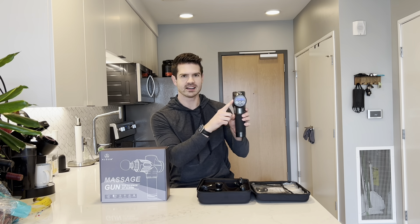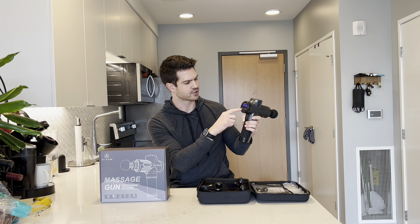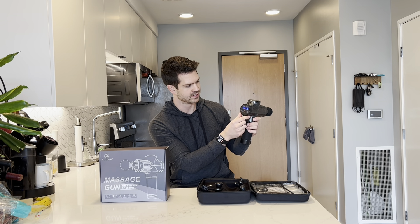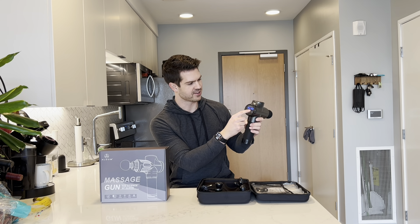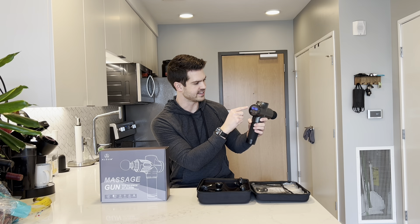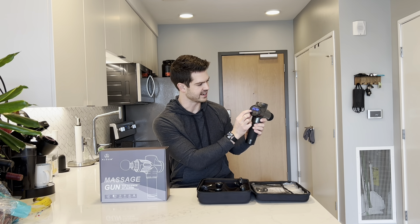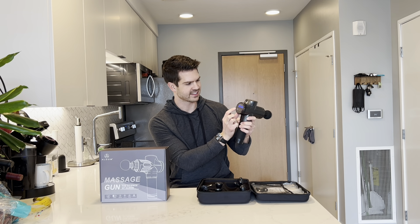Right here on the back you have the display. You can turn it on by pressing the middle button. On the back you have the battery level on the right, and then the massage gun intensity level is right here, so you can increase it and decrease it just like that.